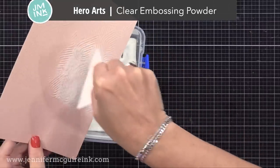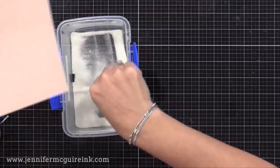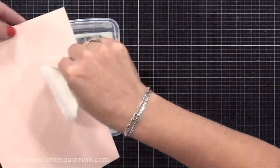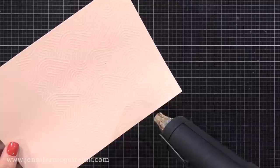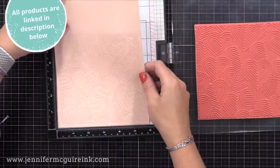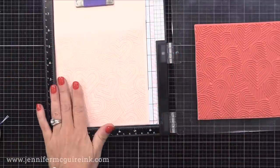Now I'm adding Hero Arts clear embossing powder — any clear embossing powder would work. I'll make sure that I cover the entire background very well. I like to hold my paper flat as I add the powder to make sure it really connects with all of the exposed ink. Now I'll heat set that. You can already see that image a little bit — it's a little bit darker and shiny, but I want to make it stand out even more.